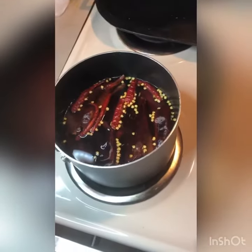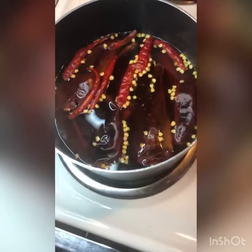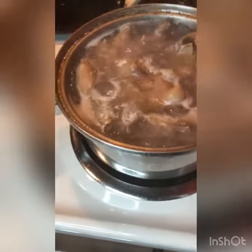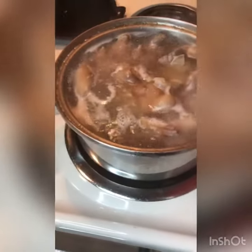What you have to do is put the guajillo red chilies to boil for about five minutes. You have to put the pork feet to boil first with salt and onion because it is a little bit harder than the other meat.